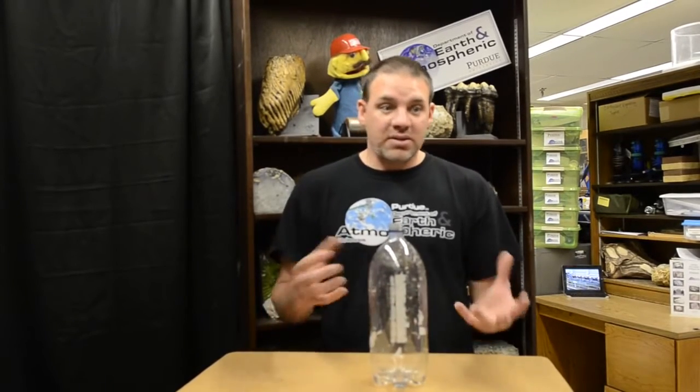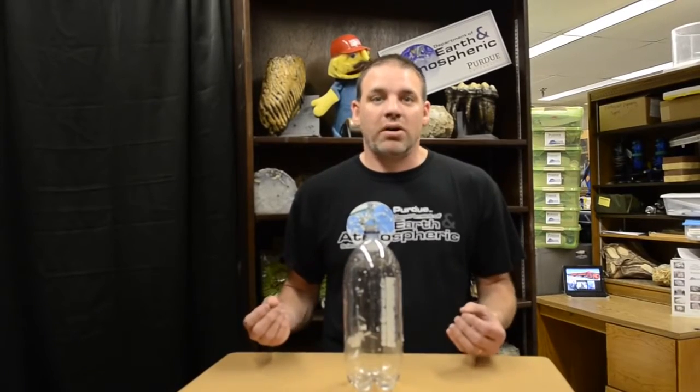Now we're wanting to make a cloud. I used to use matches to do this because we need cloud nuclei — something for the water vapor to condense on. If you just pump this up with only water in here, you wouldn't get a cloud because there's nothing for it to form on. Teachers couldn't always use matches, but if you're in a high school you should still be able to do that, and you can discuss cloud nuclei with the students.